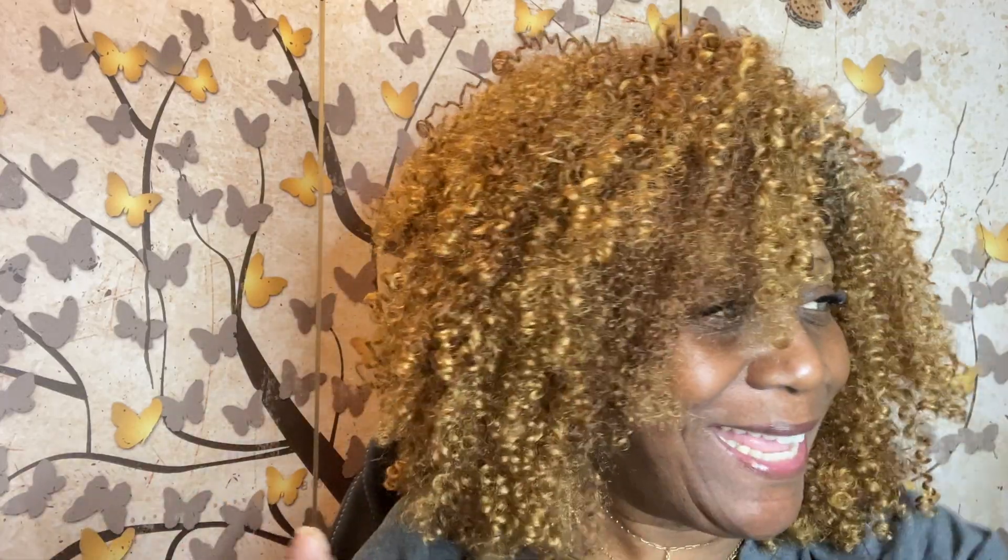This is super duper cute. I purchased this off Amazon — I think it was about $25. This is the Converti Cap Deluxe Cap. It comes in an array of different colors. I have the honey auburn — it's the Bahama Mama curl — and this is absolutely cool, I love it.